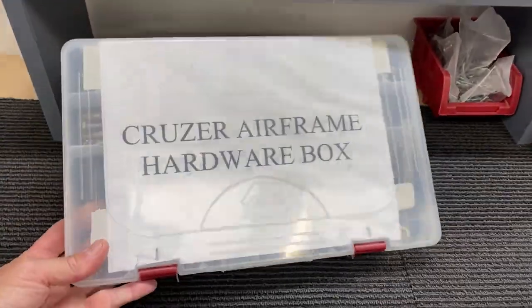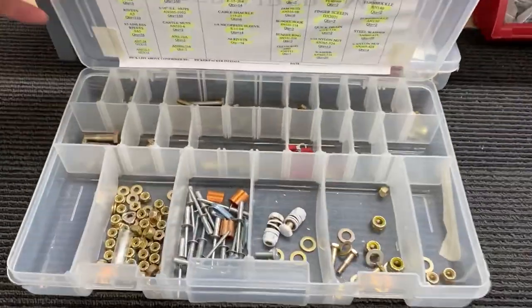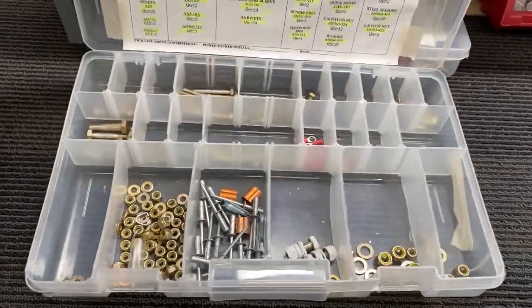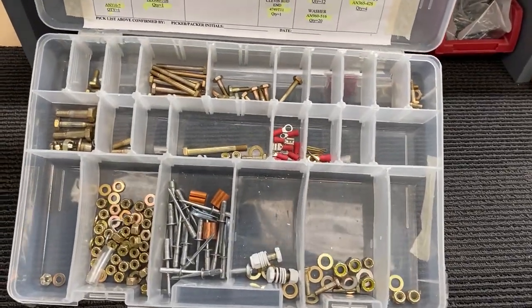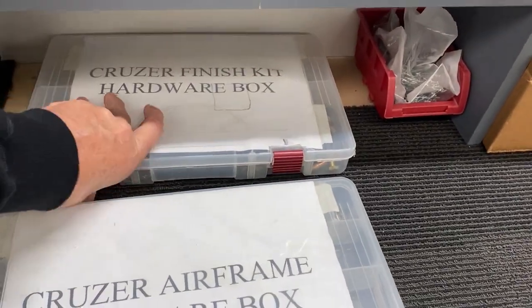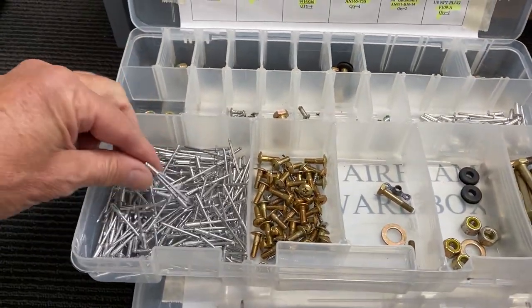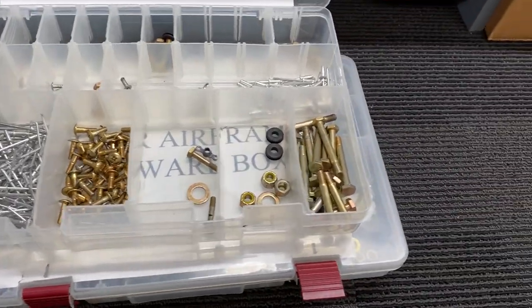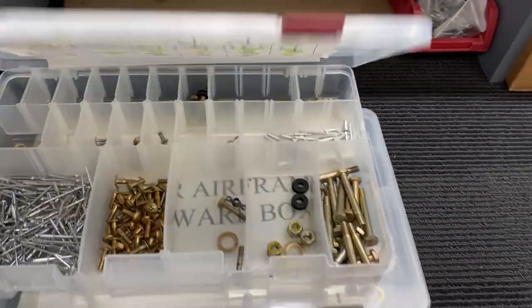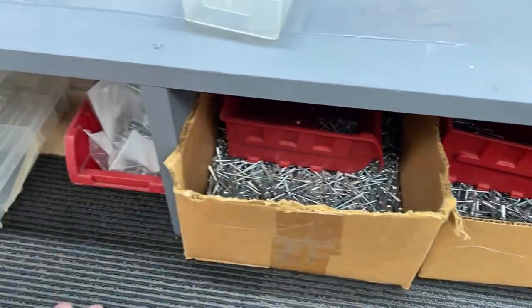Cruiser tackle box — still quite a few odds and sods in there after the end of the build. It's good to have nuts left over after you've finished an aeroplane! And the finishing kit — lots of rivets. These ones must have been for the rear windows, which I went with nuts, bolts and screws. So that's what I ended up with left over. I had to order more rivets — you don't get enough in the kit, so I found a local supplier and ordered those.